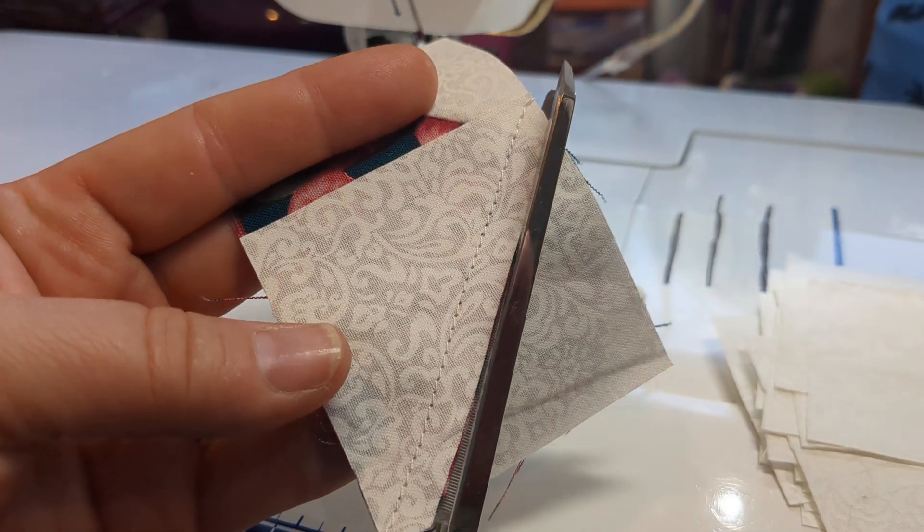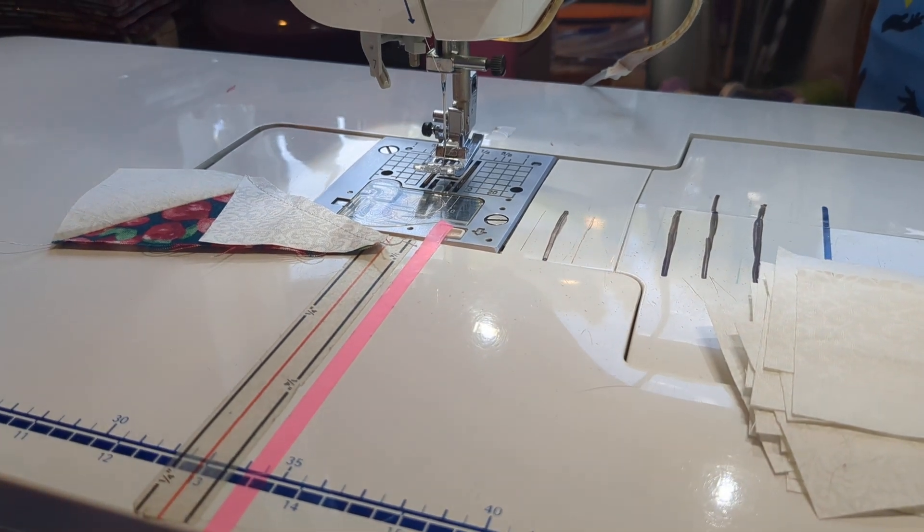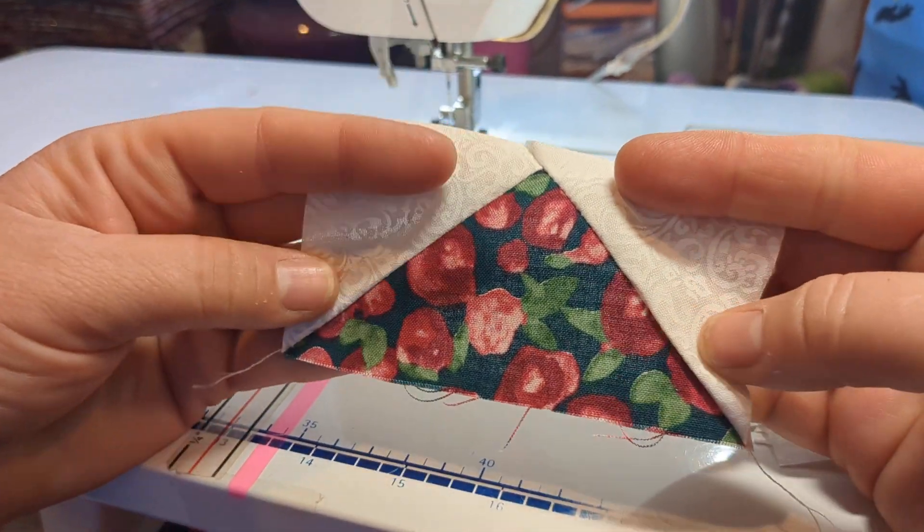I'm going to trim my quarter inch here, and now my flying geese — or rather my flying goose — is ready for the presser. Beautiful!